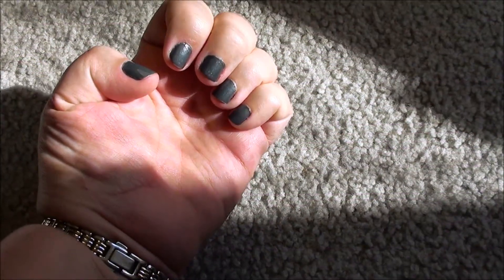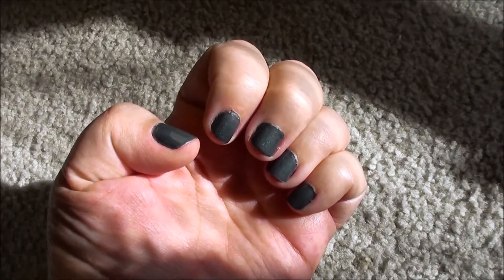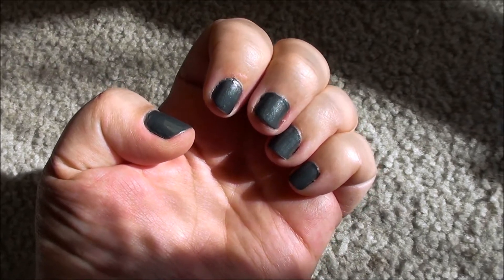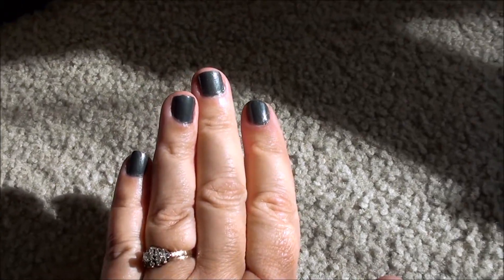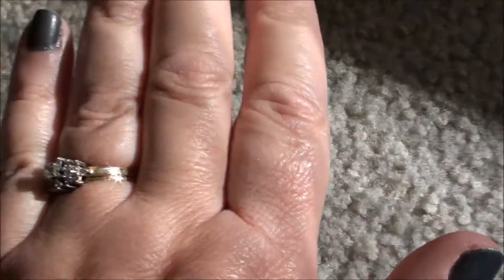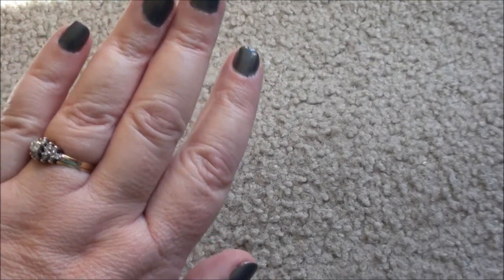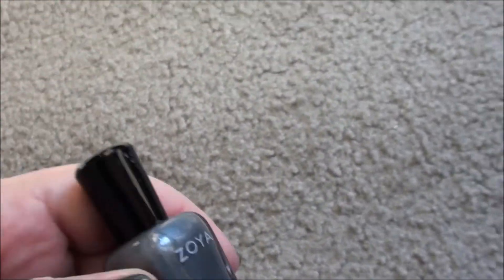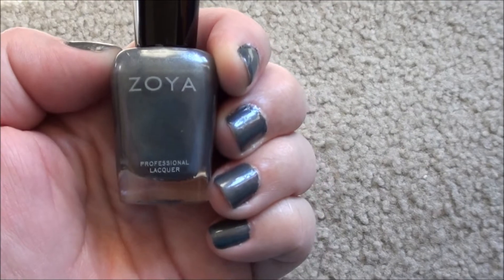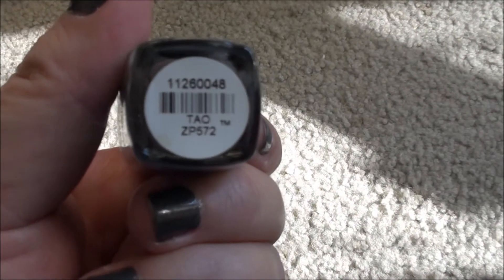Hi everybody, this is Vicki. Today I'm going to be doing my nail of the week for you, and this is what it looks like in the sunlight. And this is what it looks like in the regular light. The color is by Zoya, and the name is Tao, T-A-O.